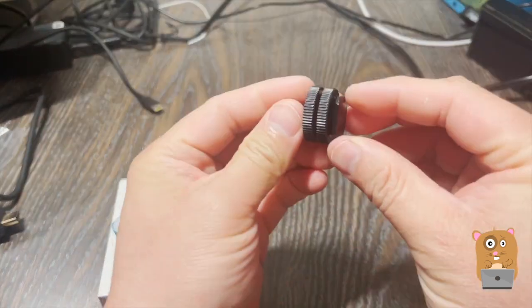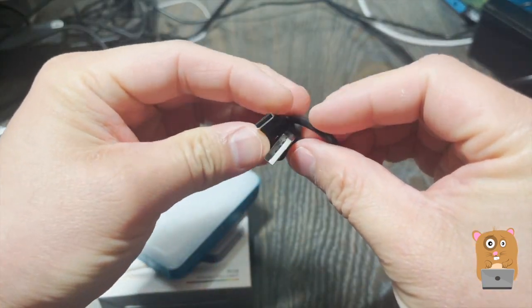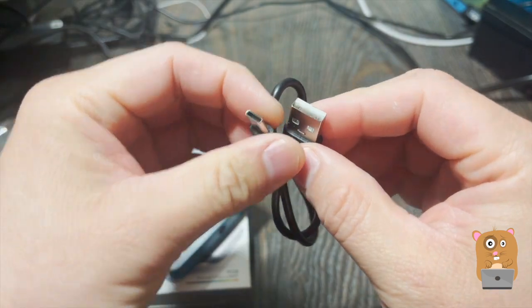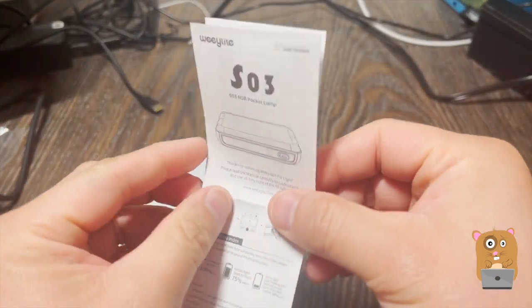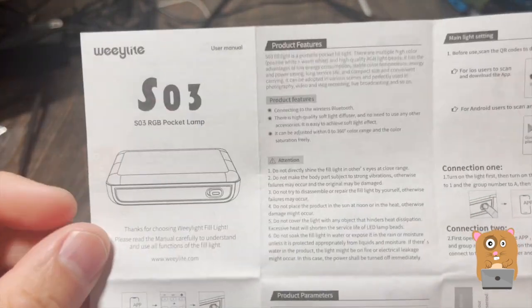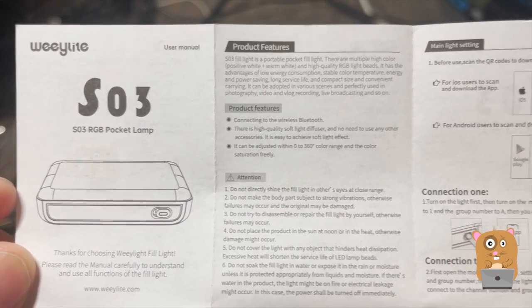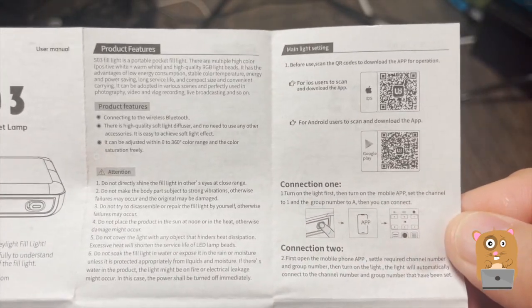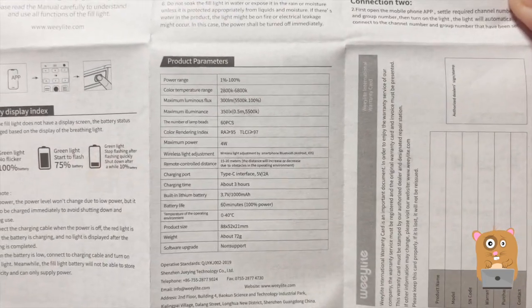We've got a Koshu mount, a USB Type-C cable — USB Type-C on the left side and USB Type-A on the right side — and here's the manual. The print's pretty small; if you want to read it in more detail, just pause the video. Here are the full specs.